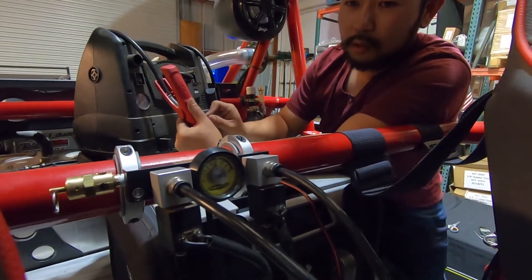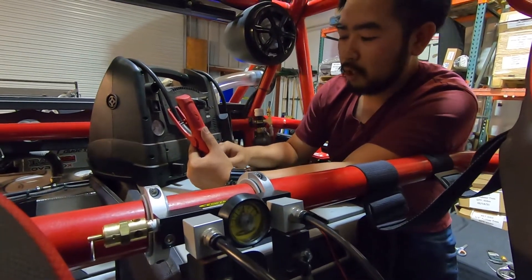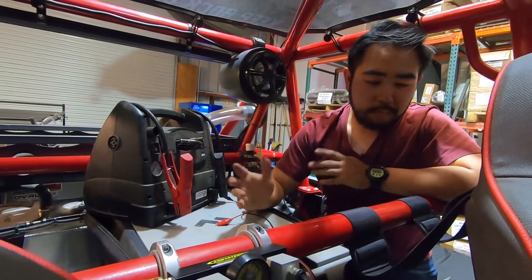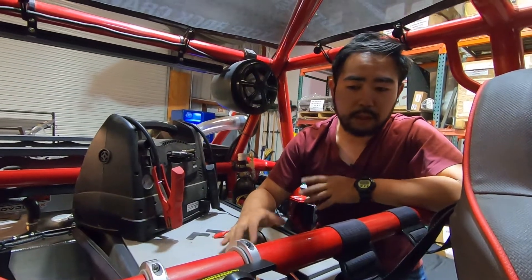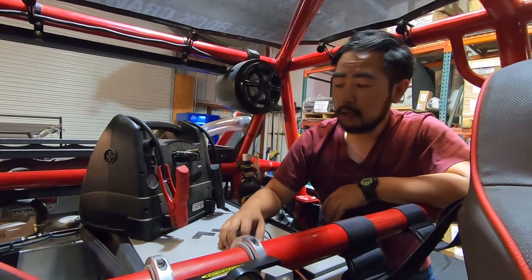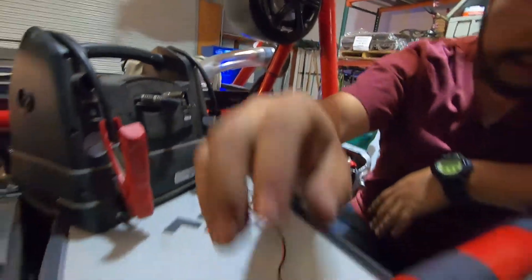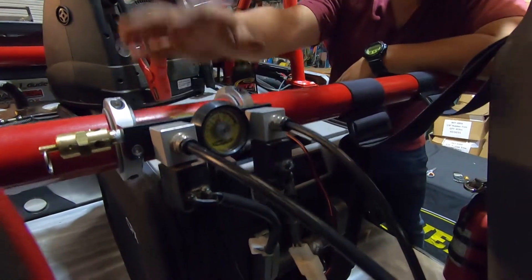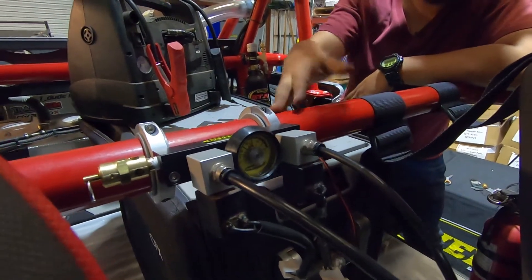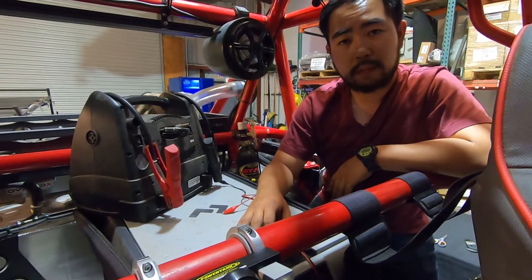We have one solenoid hooked up to some alligator clips with 12-volt power — let's test it. When we let go we should hear it exhaust. Perfect — we have lockers. So today we installed a jetpack, mounted it to this GenRight cage, assembled our ARB manifold kit, mounted both with roll bar clamps, and tested it for leaks — everything's good. Now we just need to wire it and rework the plumbing so it's nice and clean. Thanks for watching and we'll see you in the next one.